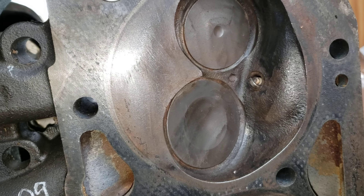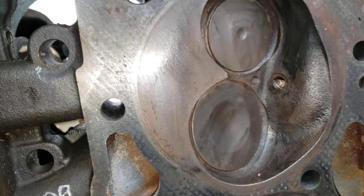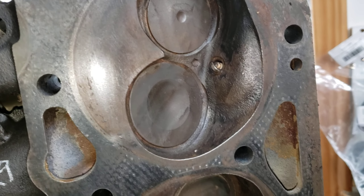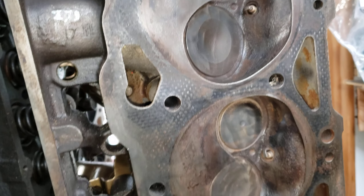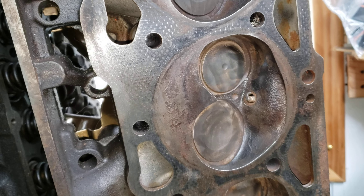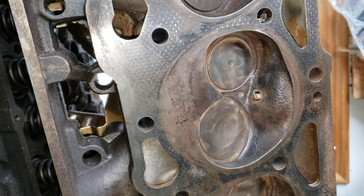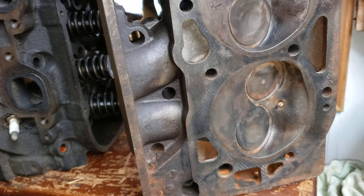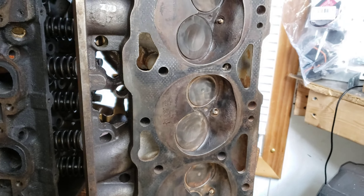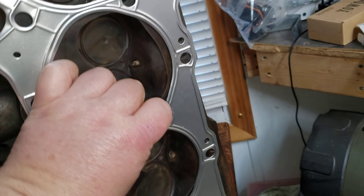Most big block heads are between 119 to about 123cc. Well, this one being 100cc is definitely going to raise the compression up. Right now the compression I have with the engine in my truck is 7.6, and that's only because I don't know if it's a 38 or 40-thousandth thick head gasket. With this cylinder head and the stock pistons in the truck, this 20-thousandth thick shim head gasket is made for a 70s big block Chevy.